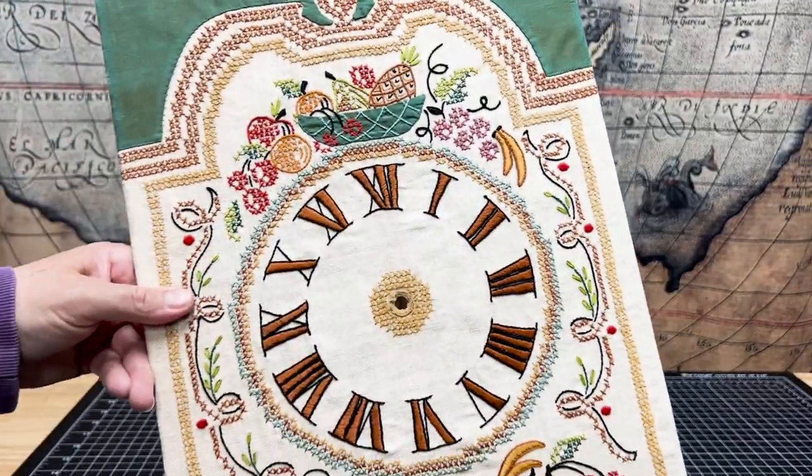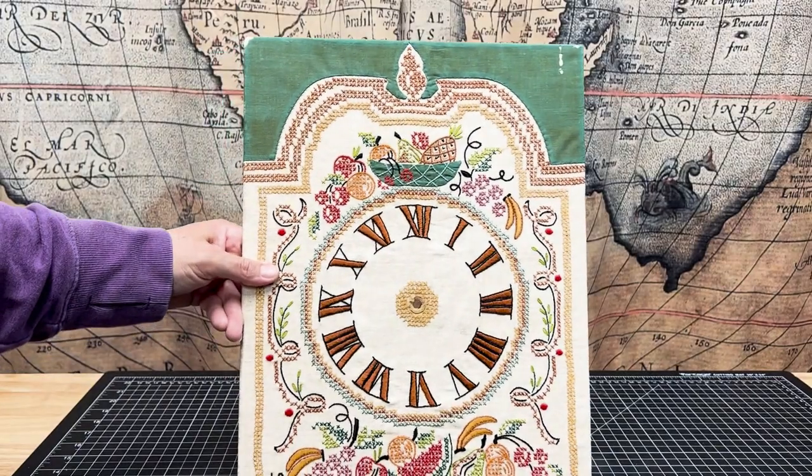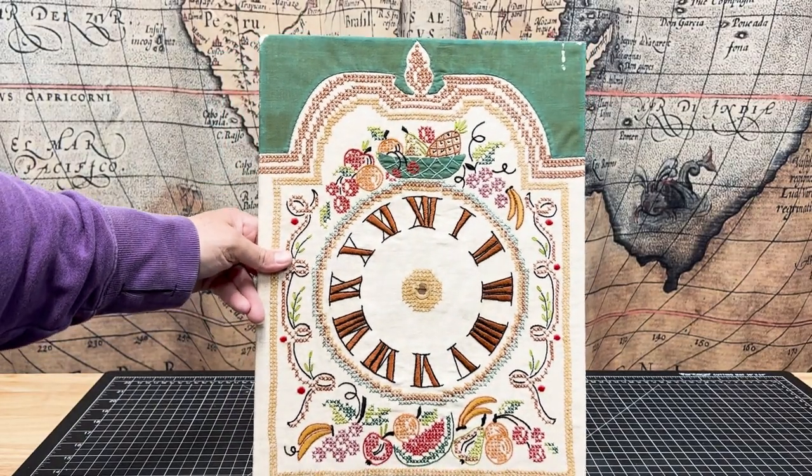So my plan is to get it running again and make a frame for it so I can hang it on the wall of my craft room.